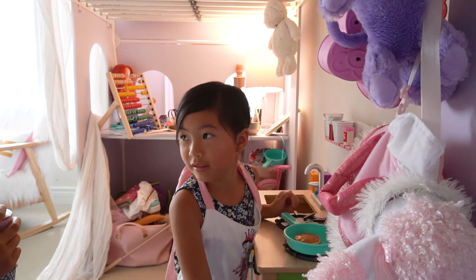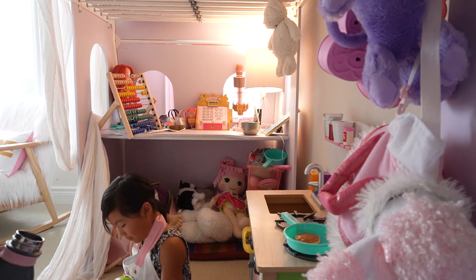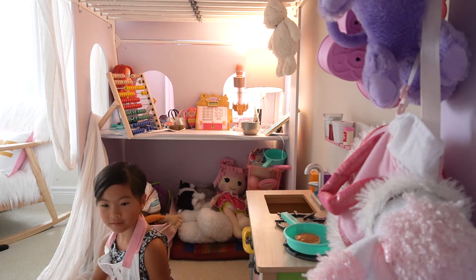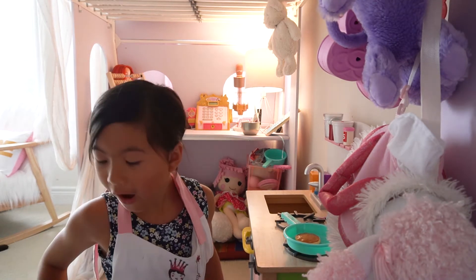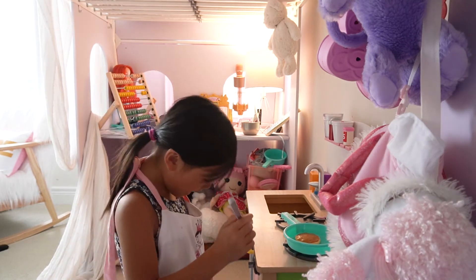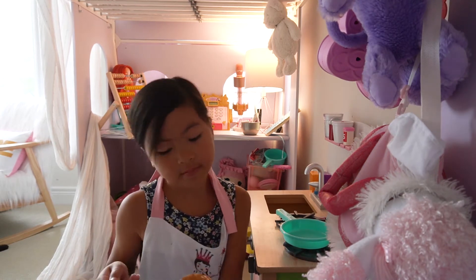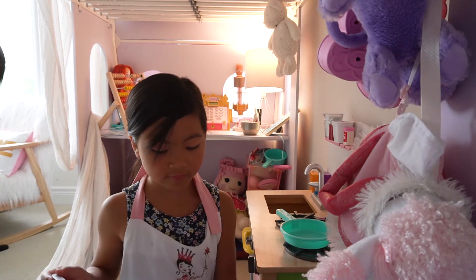Stop it, baby! Here you go, baby. Are you putting for real? Mm-hmm. You just put for real. I put some syrup for real, right? They put some real syrup on some fake cake.